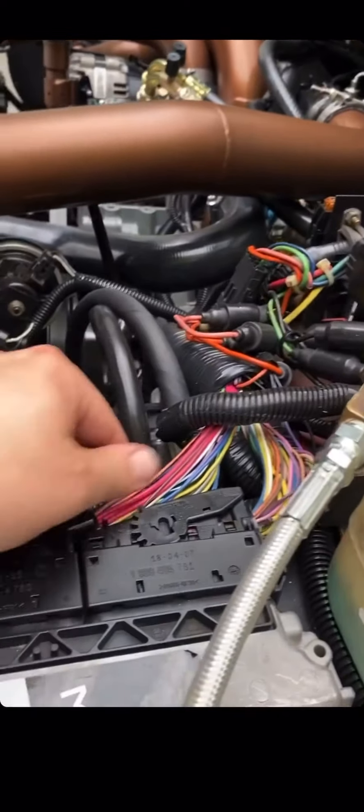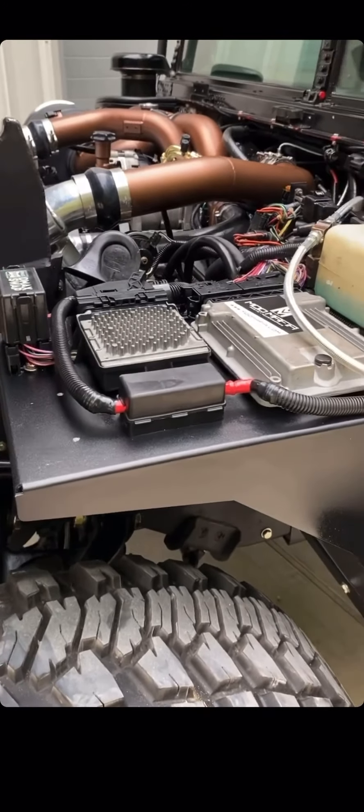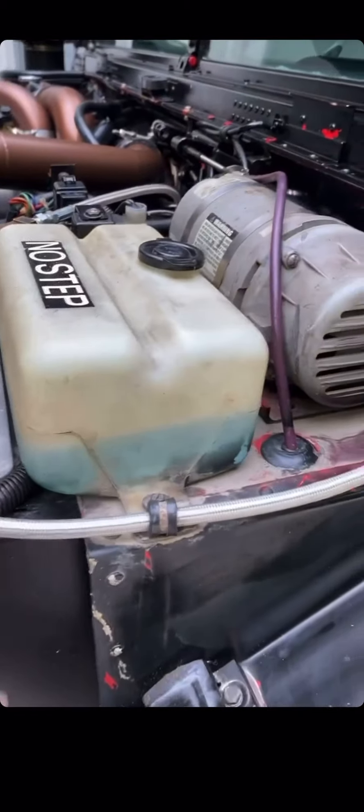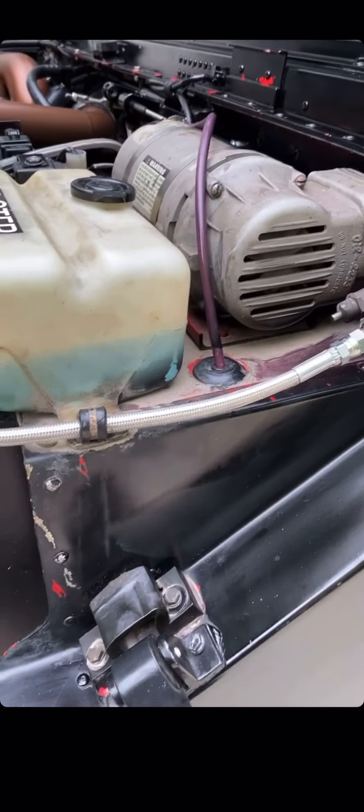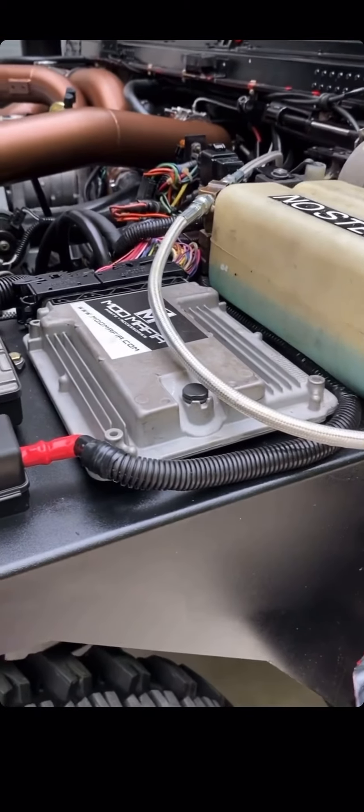We have a brand new wiring harness — this wasn't a takeout, this wasn't a donor. It was brand new and cut for us the way we needed it. We put our CTIS lines on it, the braided stainless steel with plastic coating so it doesn't chafe other things. And that's for a '92 to '96 truck; we also have it for '97 and up.